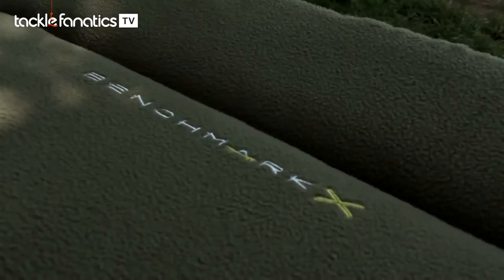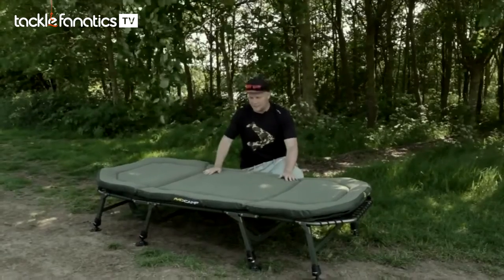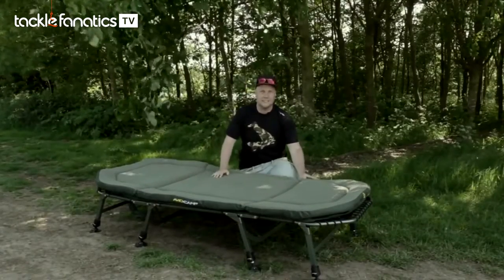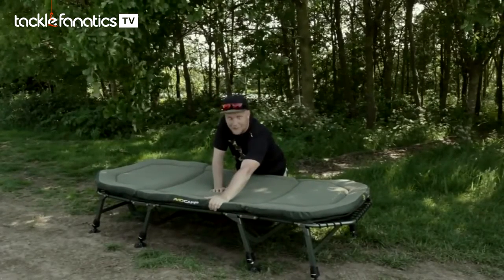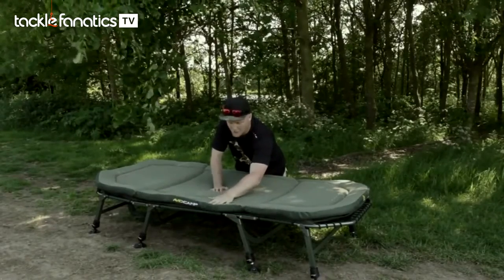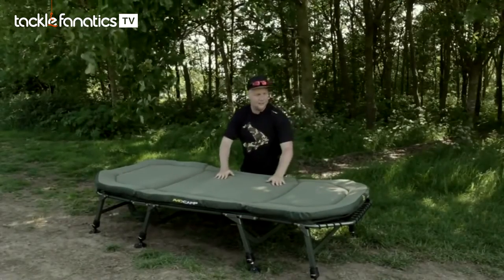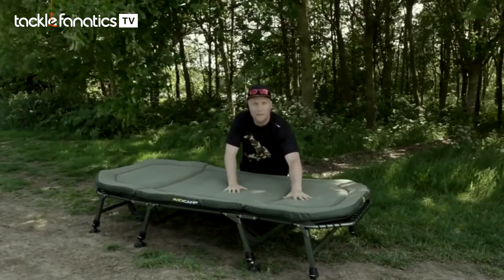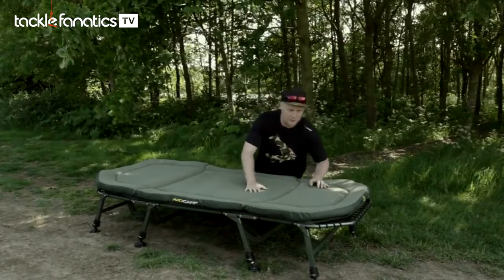That's the Benchmark X. It's a bigger bed chair than the standard Benchmark — you've got a lot more coverage for you bigger fellas, or just if you want the ultimate in luxury, this is about as good as it gets. You've got over two inches of memory foam here. It's the Mem-X foam that we've developed ourselves and it actually adjusts to heat, so as you get warm on the bed the memory foam will just mold around you, giving you such a comfortable night's sleep.